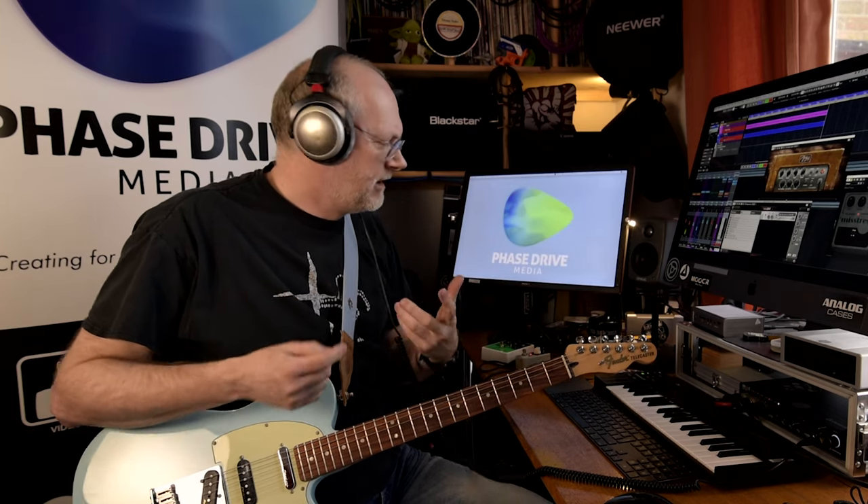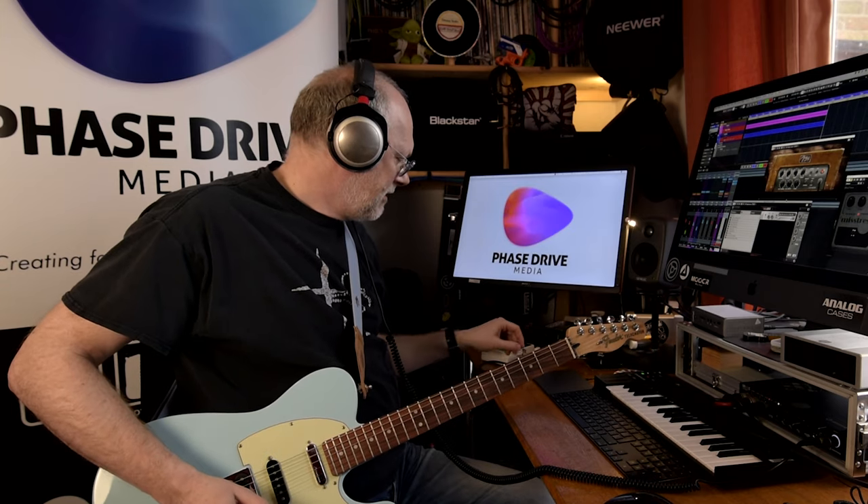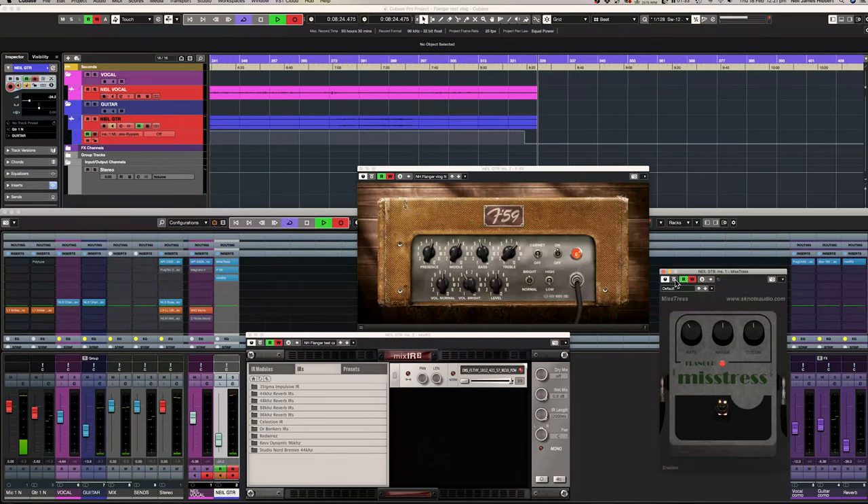That sounds to me a bit more like the original Electric Mistress. The Deluxe is a little bit smoother and a little bit warmer — the E-Lady has a little bit more of that kind of edge to it, which I quite like. So that was the E-Lady. Let's have a quick look at the SK Note — we'll switch that in.